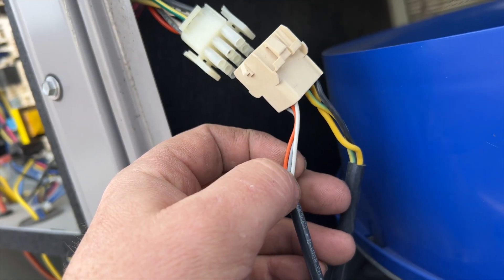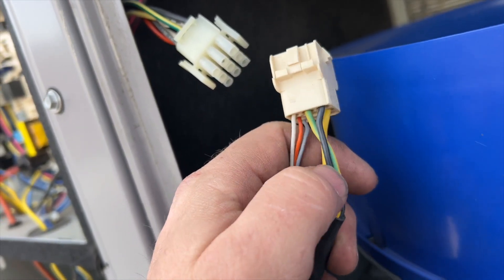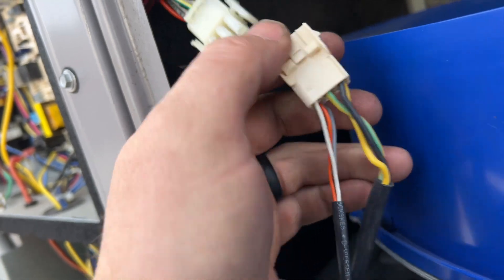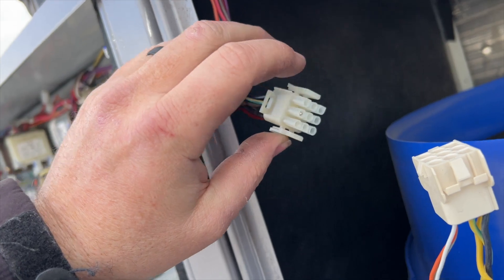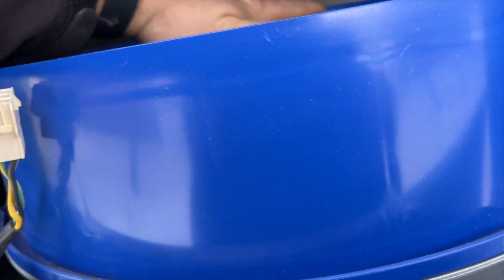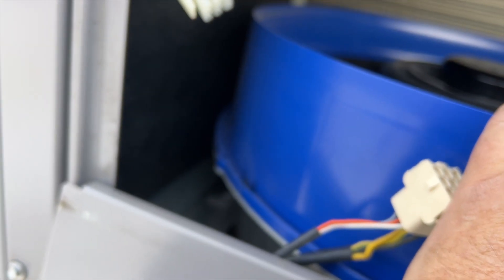The information gets sent to the motor module and it figures out what speed to run. 208 to 240 volts is going to be supplied all the time. These two pins up here will be our high voltage. The motor seems to be spinning okay — I don't feel any resistance — but it is pretty hot. This whole housing is totally red hot, which is causing our limit trip since the heat exchanger sits right below it.